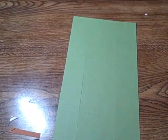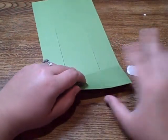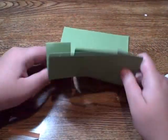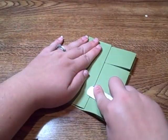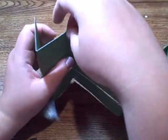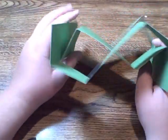Put our paper trimmer away and grab our bone folder back. Now we need to fold our card over and under — so we're going to do over, crease it, and then under, crease it, over, and then under. So when you unfold it, it's going to look like this. What you have to do is take these top ones and fold them in the other direction, so it should look like a diamond when you're done.